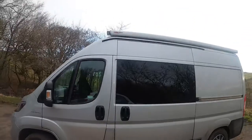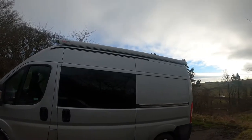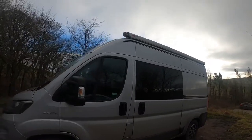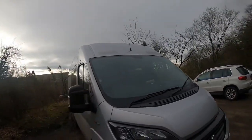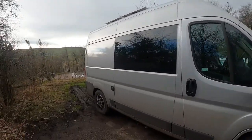I fitted the awning, which is a Fiama FATS awning, so that gives the van some shaded area in the summer. I can wind that out and me and Bronson can sit outside and keep ourselves out of direct sunlight when it's really warm — on the two days of the English summer when it is really warm.